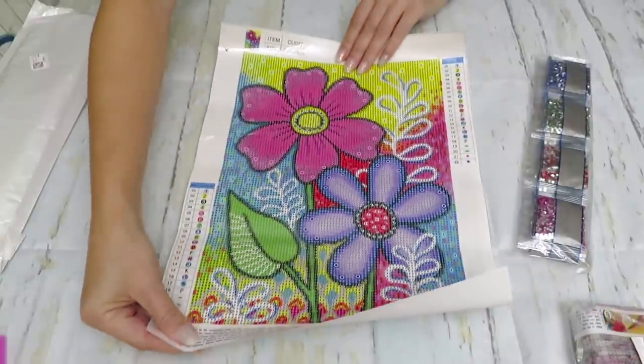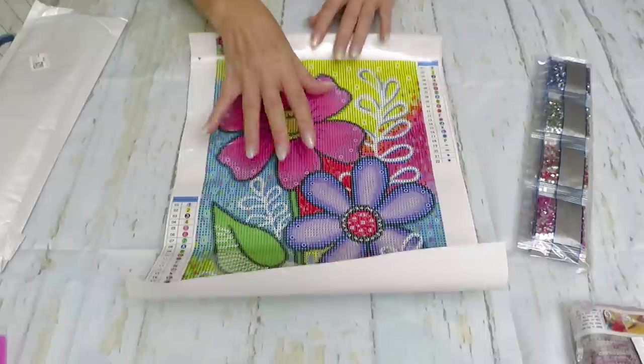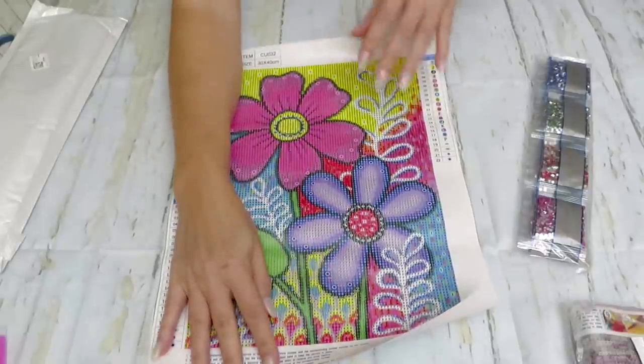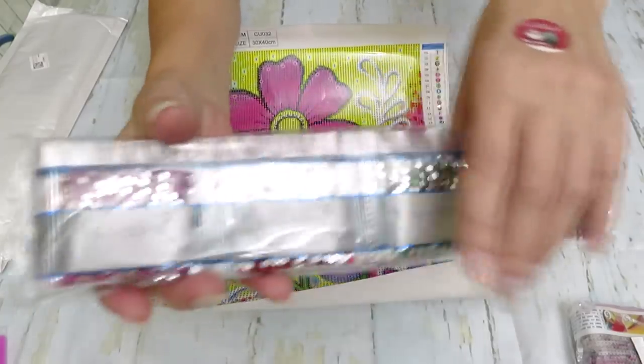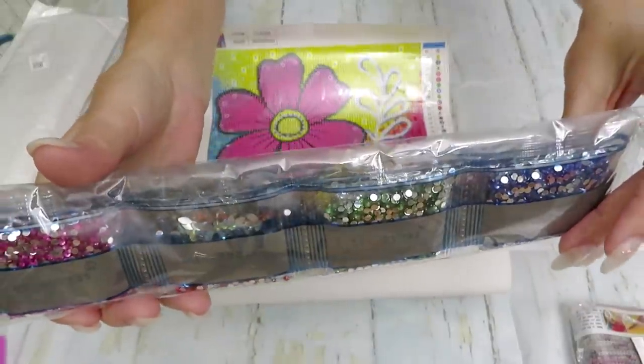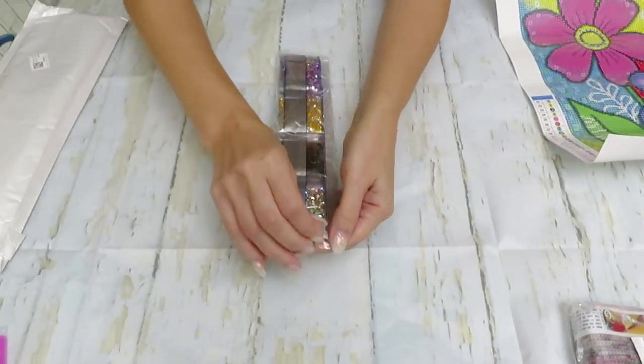Beautiful — we have 22 colors in here. This design is really easy to work for kids because there are lots of big patches and no confetti. And guess what — we have gorgeous gems in here! Would you like to see the gems?